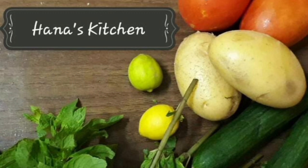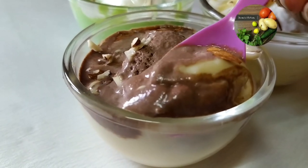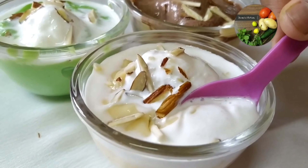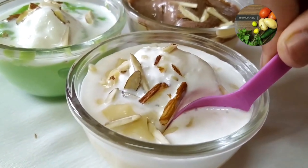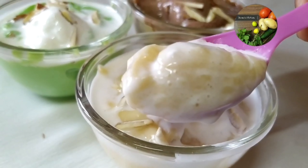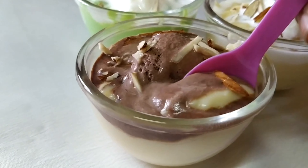Hello, welcome everyone. This recipe is a pudding. It is a good recipe for everyone. This recipe is for a small vegetable. I have 3 flavors.